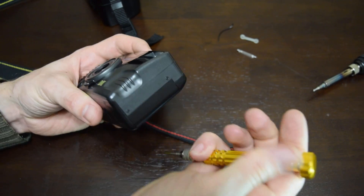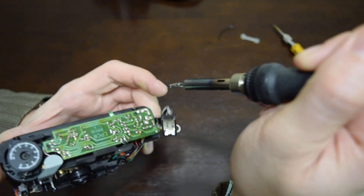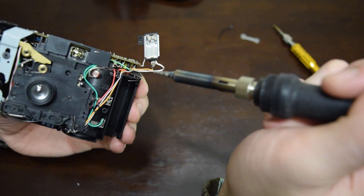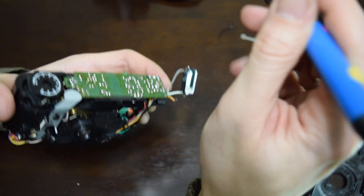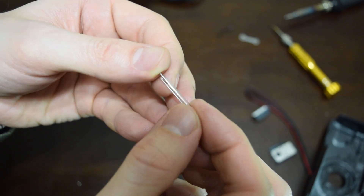Recognizing a broken flash tube is simple. Often it's just broken into two pieces, or has black sides, or you can wiggle one of the terminals — meaning there is no xenon gas anymore. In my case, it's just broken into two pieces.